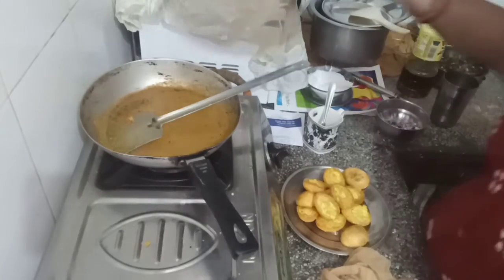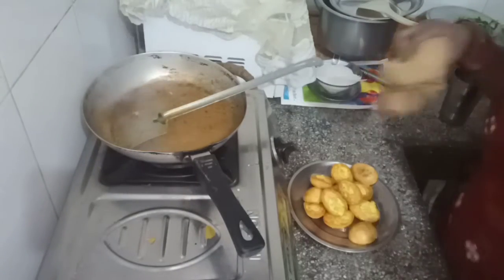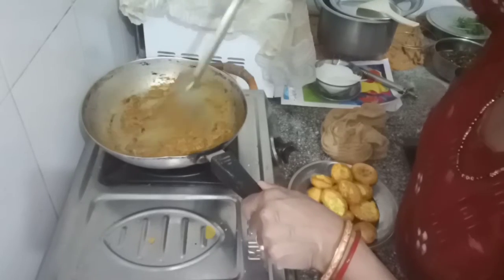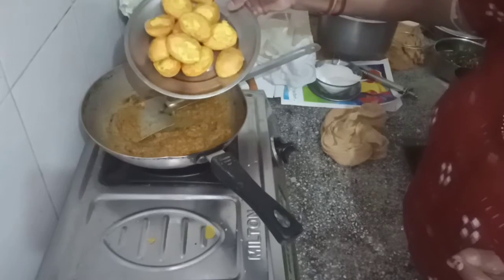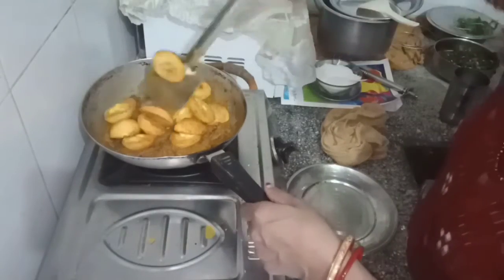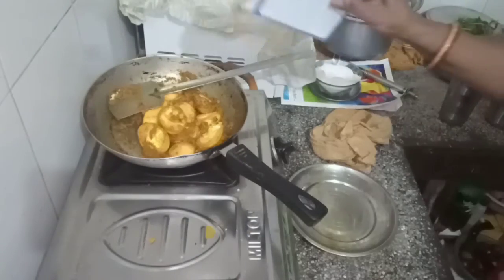When the onion is cooked, it is cooked. We will use the onion pepper. We will cook the onion pepper.